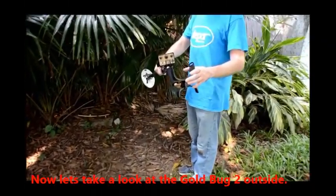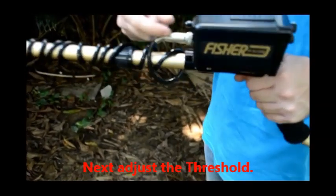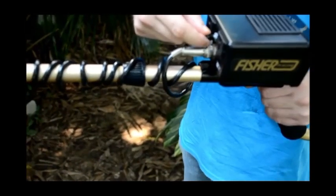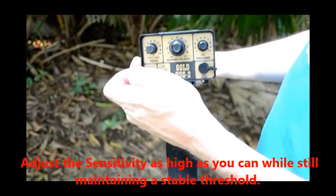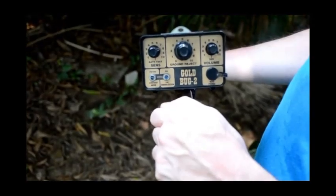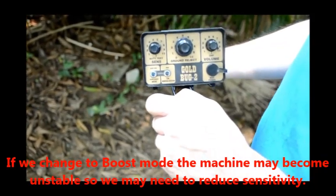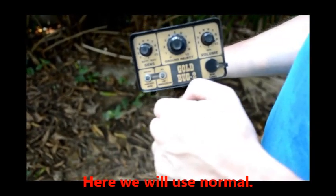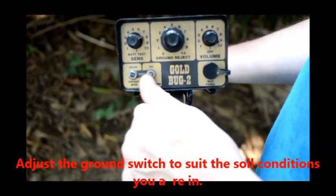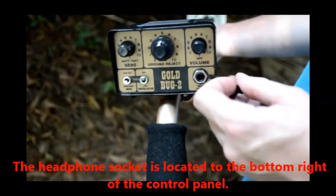Now let's take a look at the Goldbug 2 outside. First switch on the machine, then adjust the threshold. Adjust the sensitivity as high as you can while still maintaining a stable threshold. If you change to boost mode the machine may become unstable, so you may need to reduce sensitivity. In areas infested with iron, use iron disc — here we'll use normal. Adjust the ground switch according to the soil conditions. The headphone socket is located to the bottom right of the control panel.